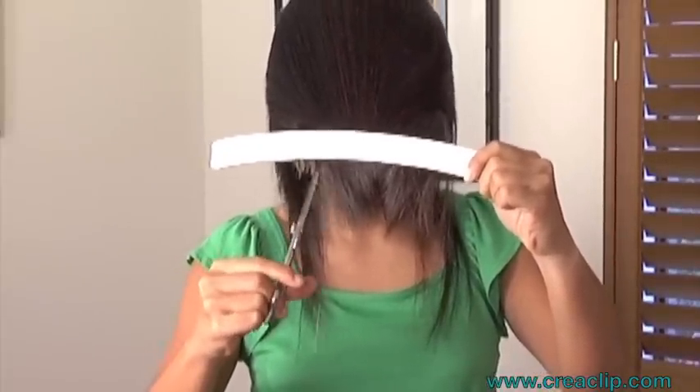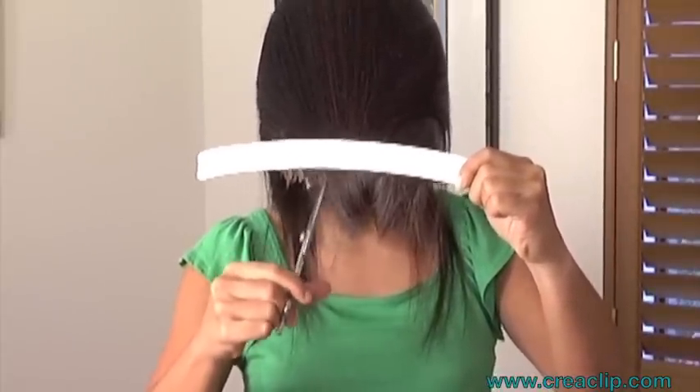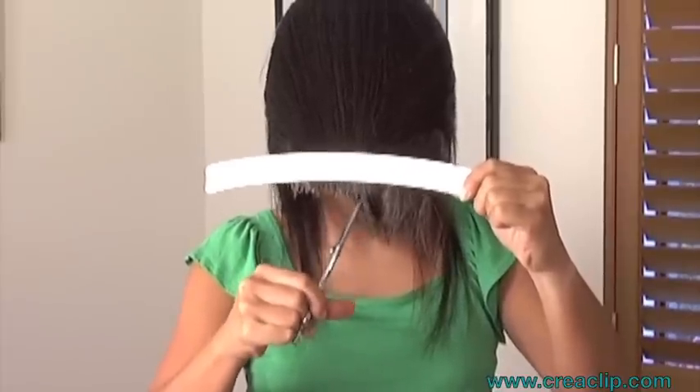Here's a secret: when you cut at a 45-degree angle, it gives you that soft textured look, just like in the salon.